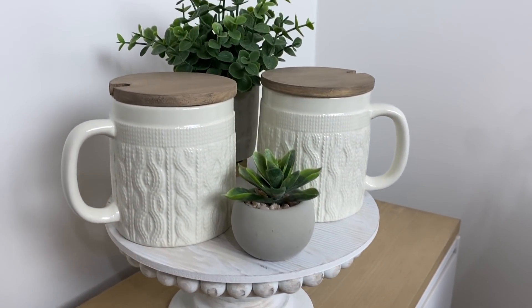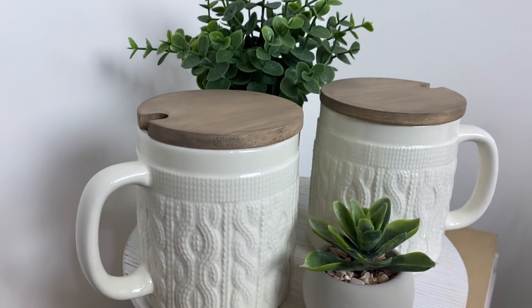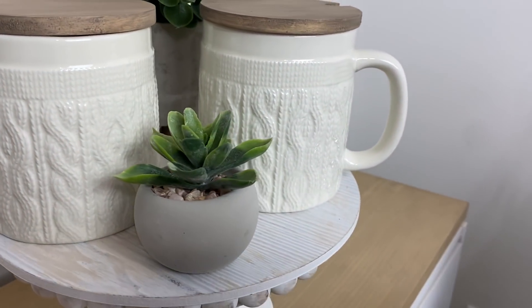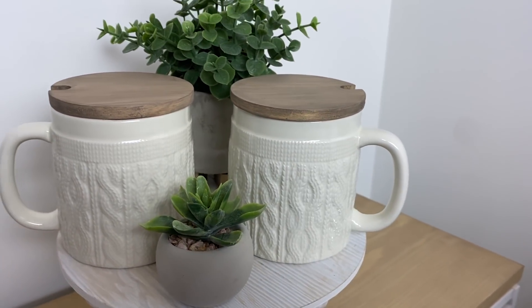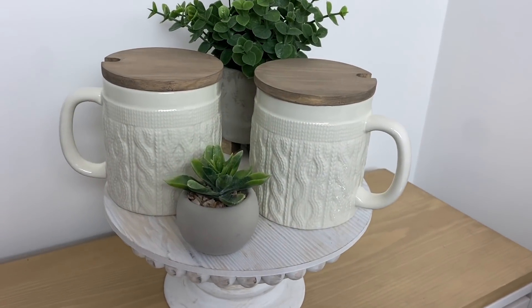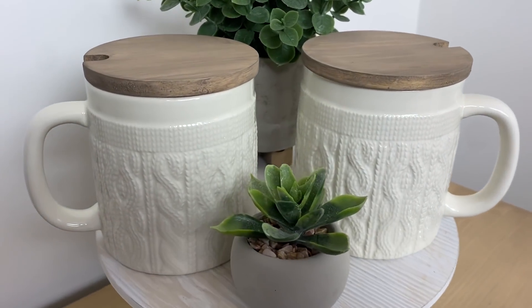This was a very simple fix but the difference that it makes is beautiful. And these will be displayed in my kitchen and I will use them when I have some of my friends come in to visit.